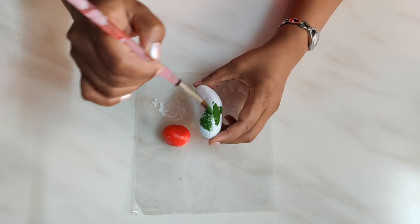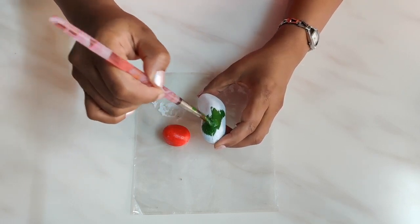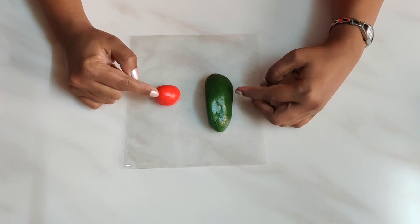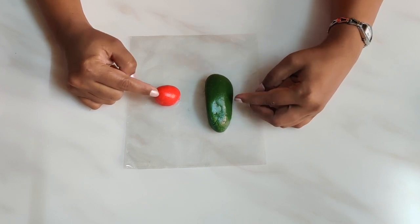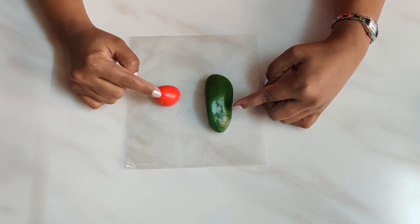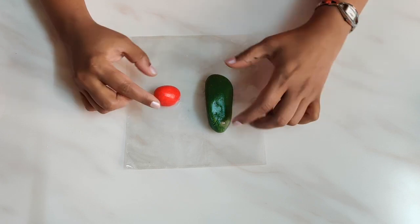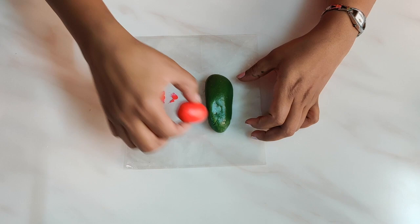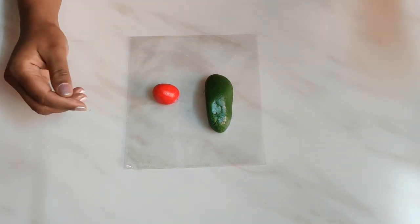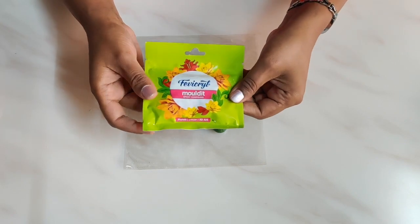Now we apply the sap green for the elongated stone. I have neatly painted with crimson red and sap green. Now we will have to join the rounded stone on top of the green stone. While the paint dries, we will use the Fevicryl molded clay.